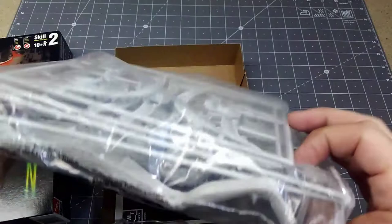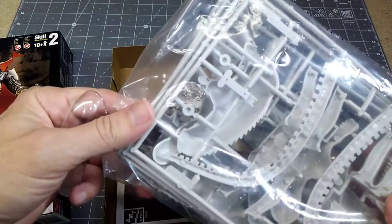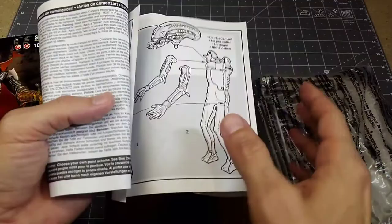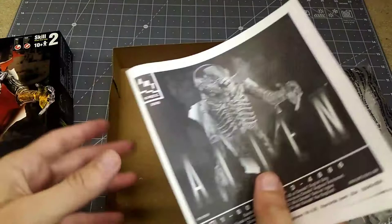The body is basically two parts, and for the head we do have a clear part for the top, which makes a nice detail — there's some detail on top of the head that will show through. Looking at the instructions, it's pretty simple — basically just four parts to put together. The big challenge is going to be the seam lines, because obviously the body's in two parts, and the arms and legs are all multiple parts, so we'll have seams throughout.